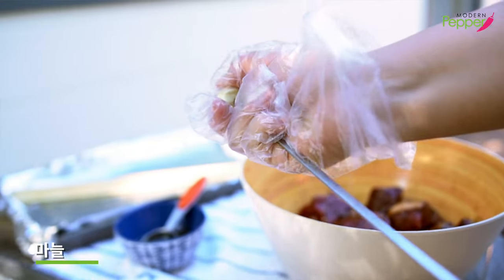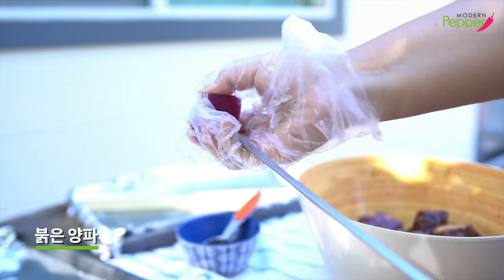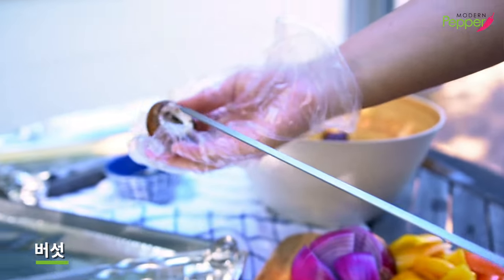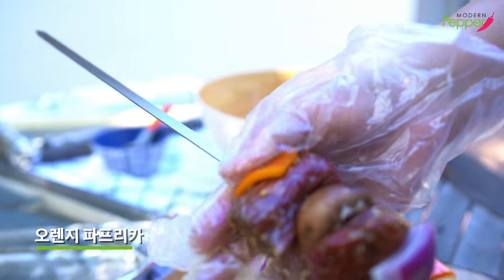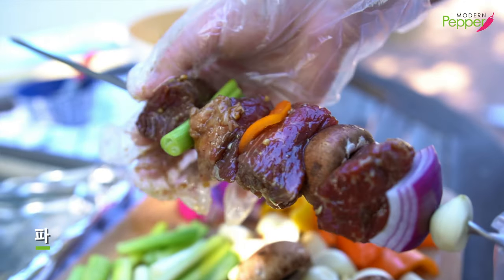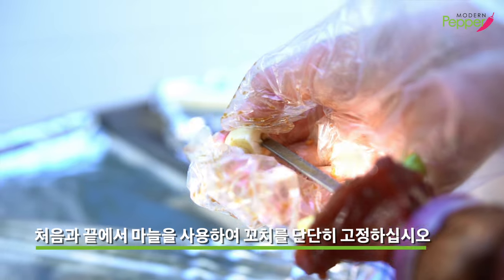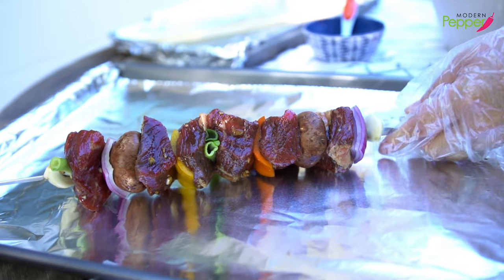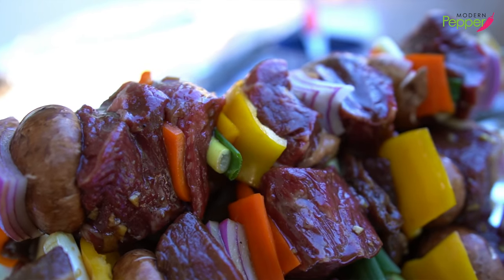I always like to start with one garlic clove as my fastener. Then grab two to three pieces of red onion because they cook fast. Then we grab our beef and pack it down, then add mushroom, then beef again, then sweet bell orange pepper, then beef. This time I'm going to put scallion, more beef, yellow pepper, more beef. And I always like to end with a big piece of garlic as our fastener so it keeps everything tight and compact. You could use whatever vegetables you want to add to your skewers, or skip them if you prefer.